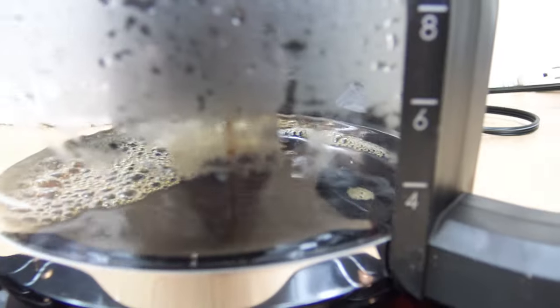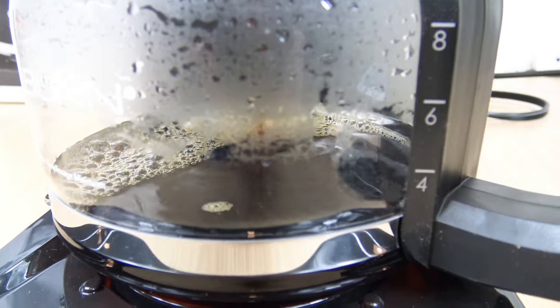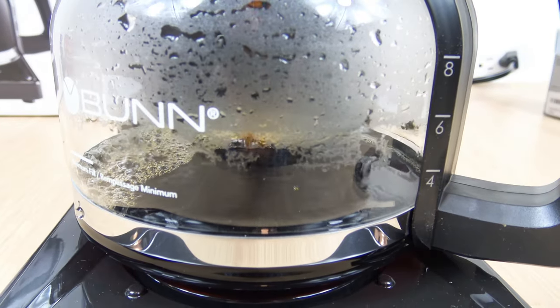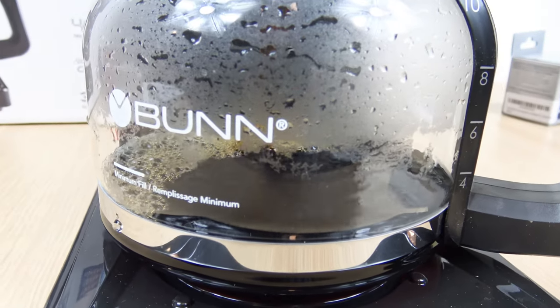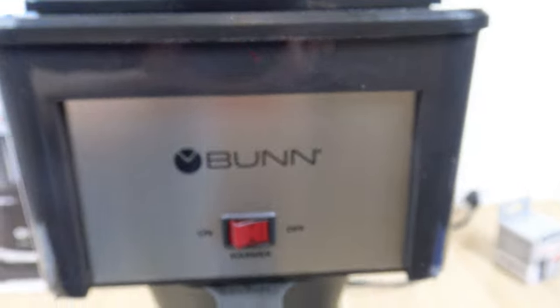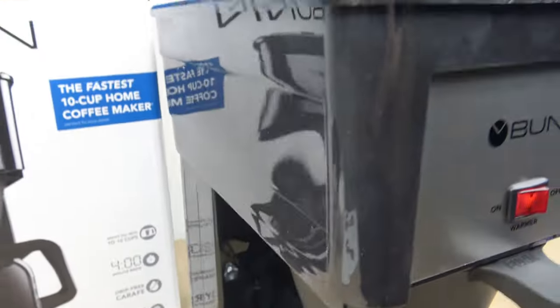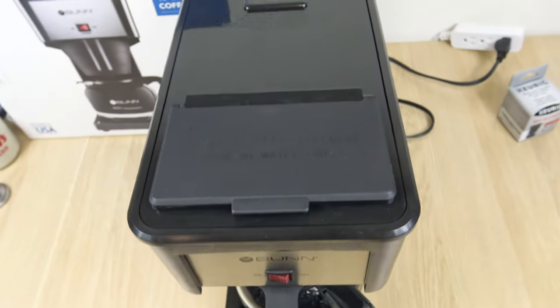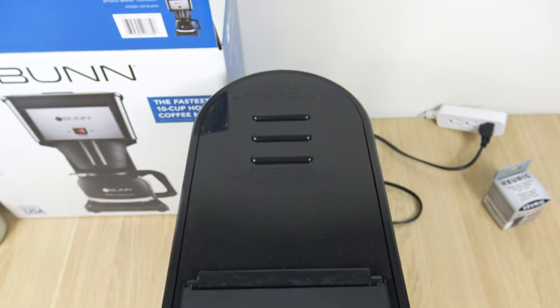First, I'm going to bring up the price. At the time I record this, which is late February 2022, the price is $109. Prices do fluctuate, but I just want to give that at-time-of-filming price. The height of the unit is 14.8 inches, the width I measured at 7.1, and the depth is 13.8 inches.